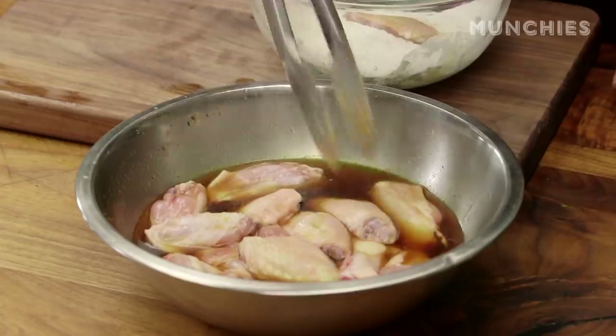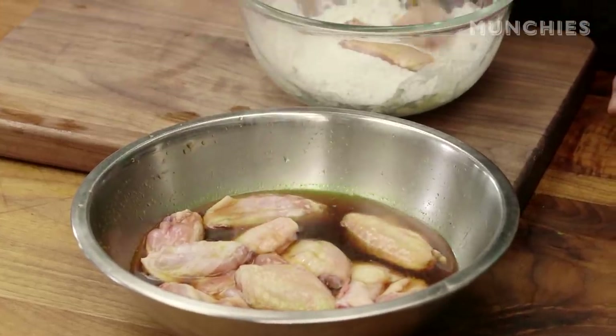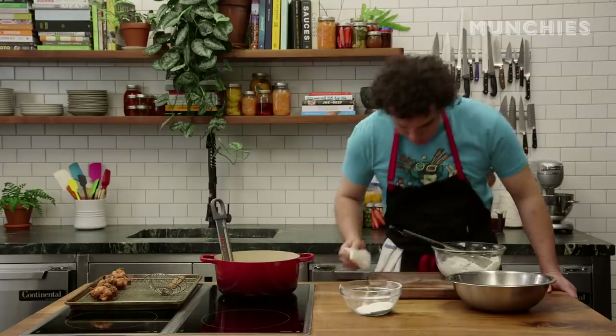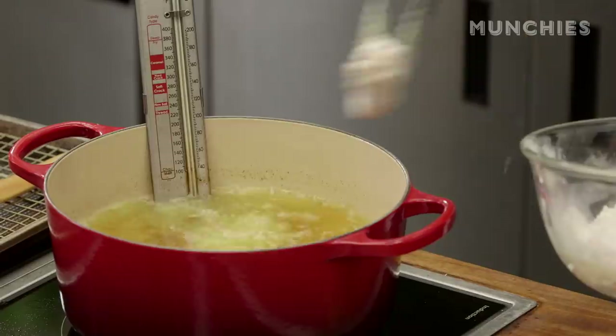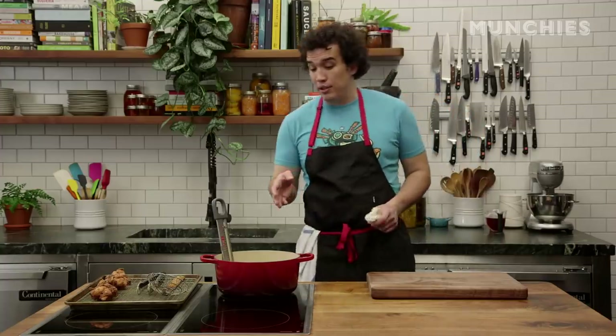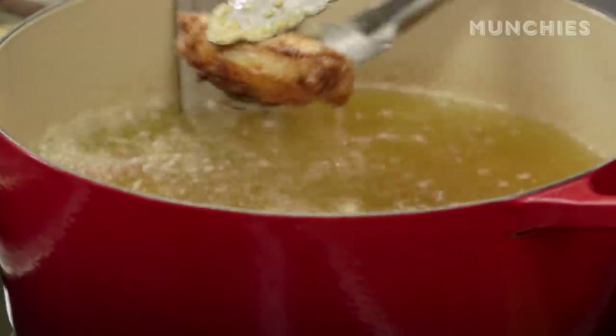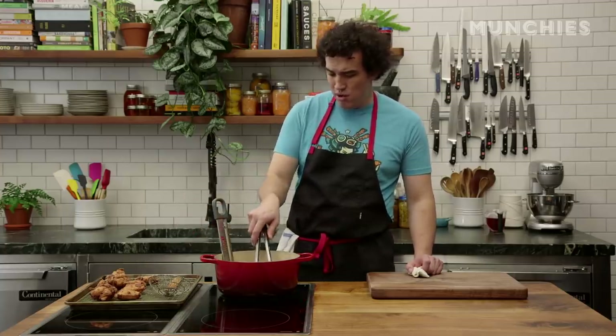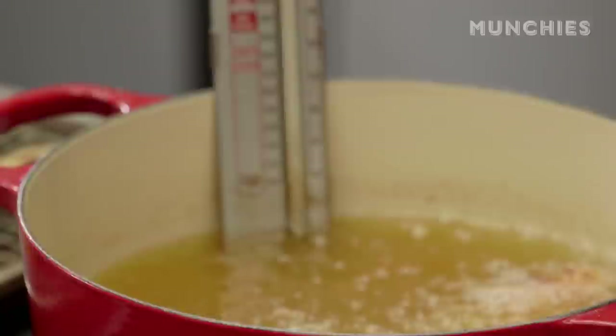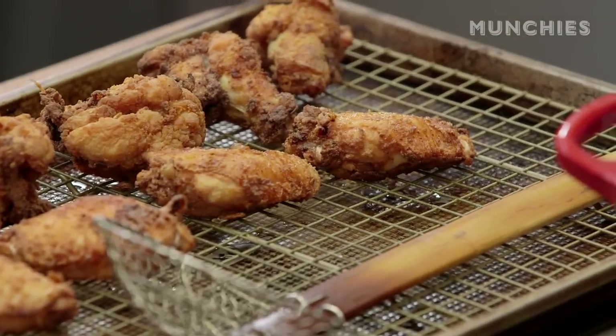Now we're going to do our wingettes. In between batches, let your oil come back up to temperature. We're back up to 350. One at a time, very carefully. We're just going to fry these until they're the same color as the first batch. Simple enough. The wings are now all the same shade, and we're all done.